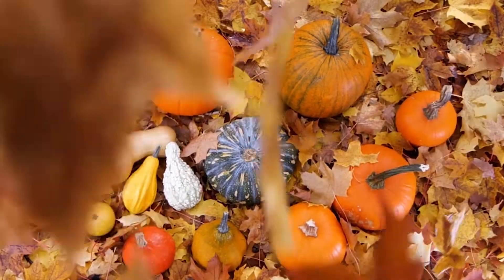Here in the Midwest we love fall and we especially love decorating for it, at least I do. I'm really excited to show you how I decorate in five simple ways without breaking the bank and over-complicating it.